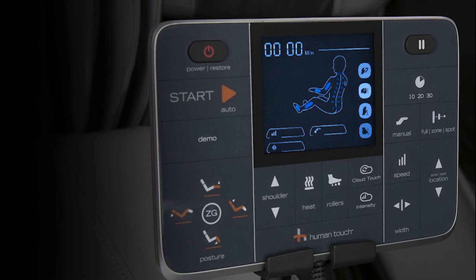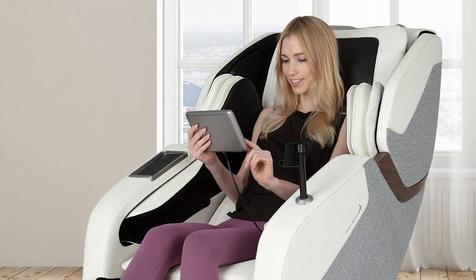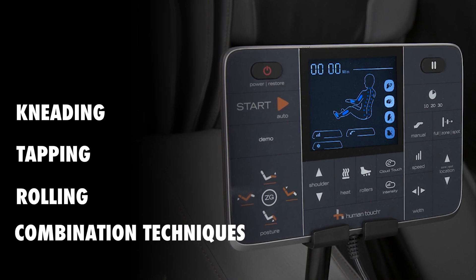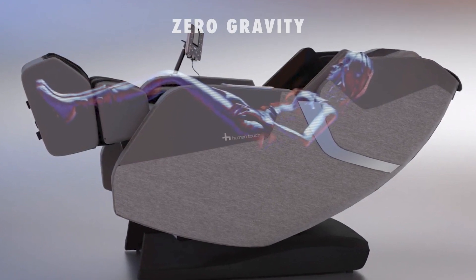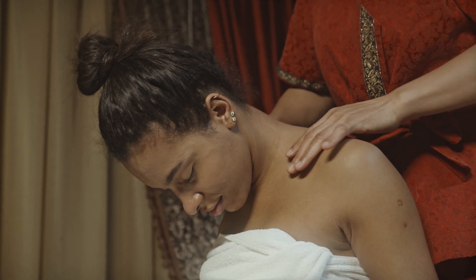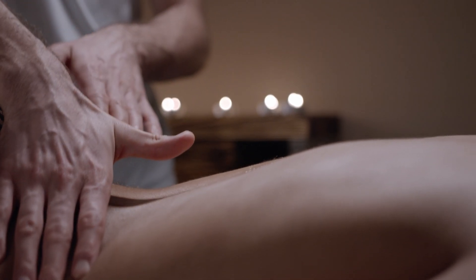You can adjust the intensity of the massage, focus on specific areas, and even choose the massage technique that best suits your preference, such as kneading, tapping, rolling, or a combination of these techniques. Furthermore, it offers the zero-gravity recline position, which elevates your feet above your heart, reducing stress on your spine and promoting a feeling of weightlessness for a more effective and relaxing massage experience.